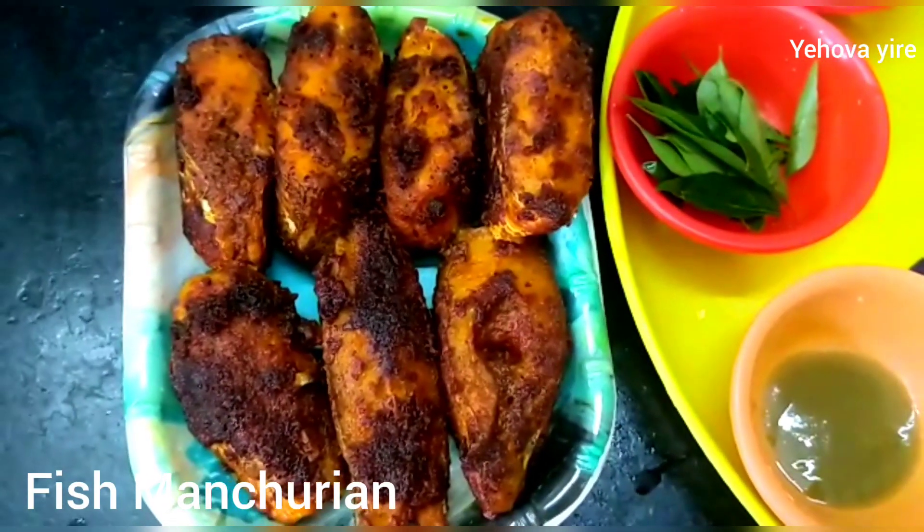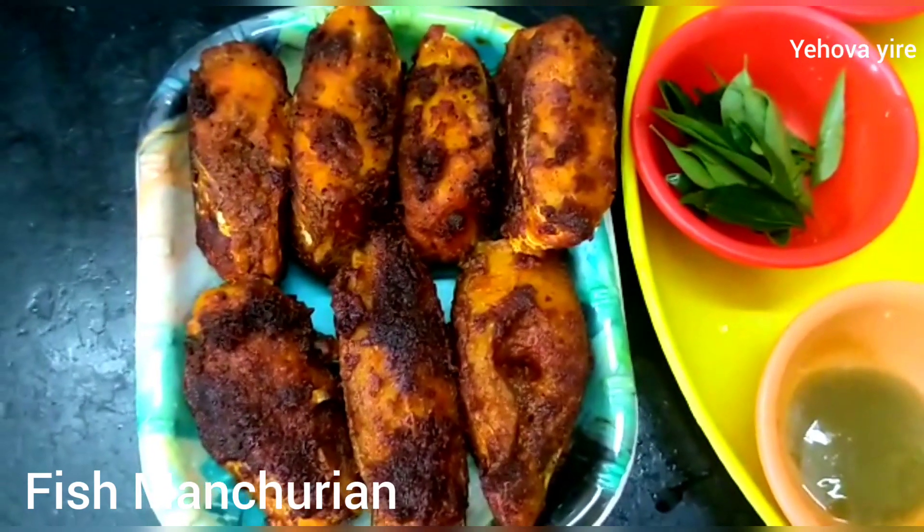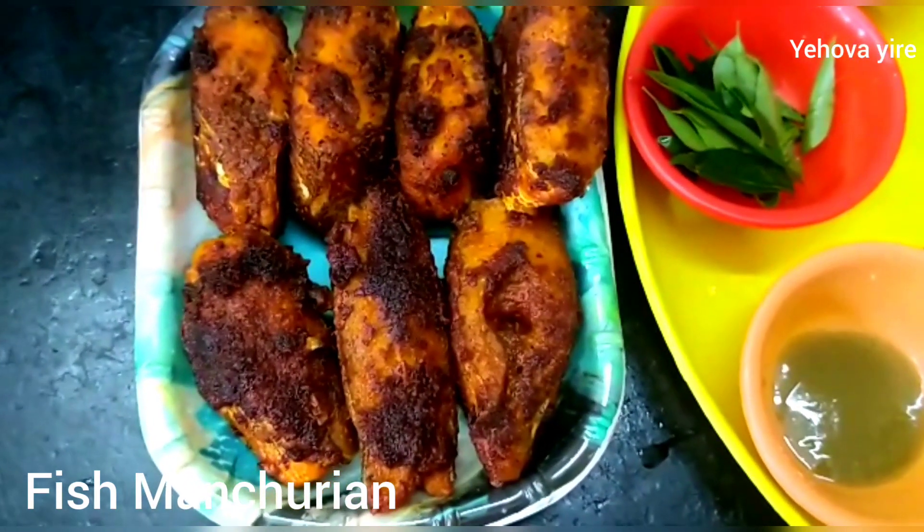Hi friends, welcome back to everybody at the Raytip channel. I am going to show you how to eat a fish and the ingredients.